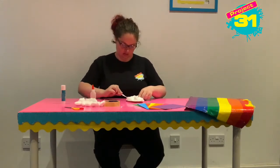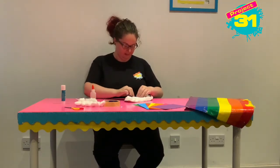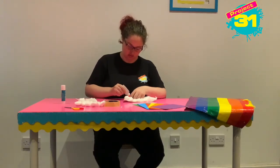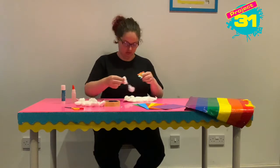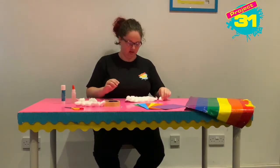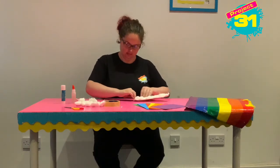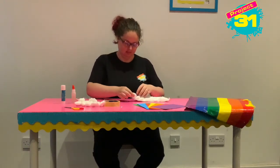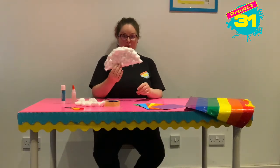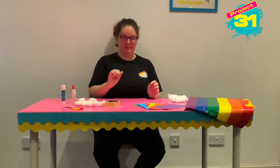I cheated a little bit because I made a start on it, but you can take your time and cover the whole of the paper plate in your cotton wool. Just a couple of little bits left to do — I'm just stretching it all out so it fits right round the top of my cloud. There we go, we've got a super fluffy cloud! I'm going to pop that to the side for a second — and I've got cotton wool on my nose, it's making me sneezy.